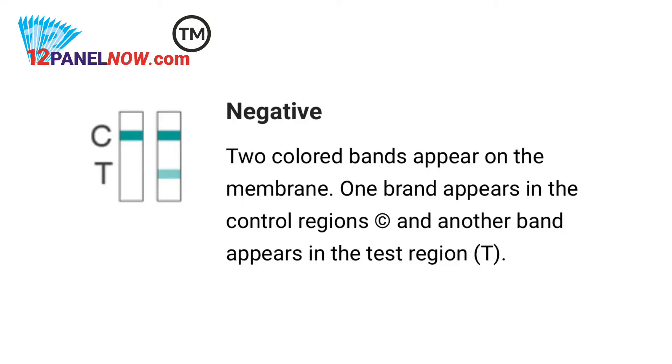After five minutes or so, you can start reading the results. For a negative result — no LH surge — only one color band appears on the control region, or the test band appears but is lighter than the control band. This means there is no LH surge.